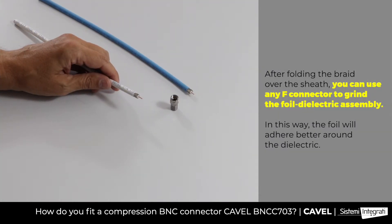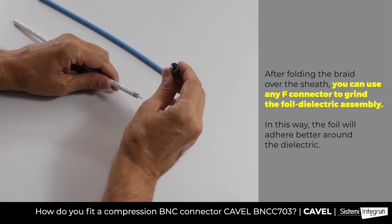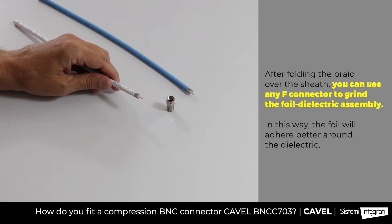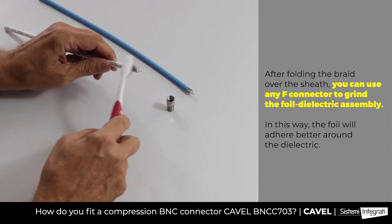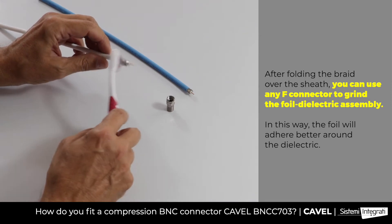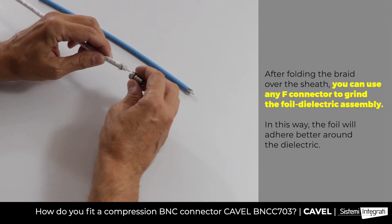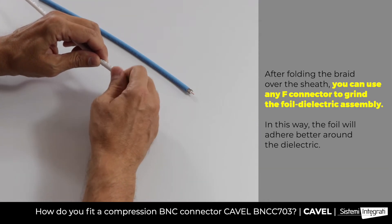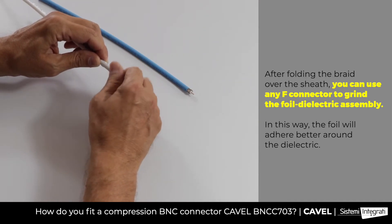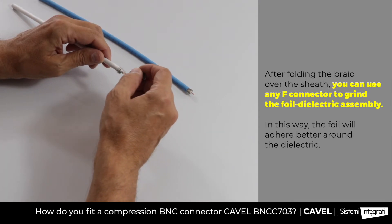To improve the insertion of the connectors with insert, if you have an F connector available, you can make the foil adhere better to the dielectric. After folding the braid over the sheath, use the center hole of the F connector to grind the foil, rotating the connector in both directions. At this point, all connectors equipped with insert will be inserted easier.